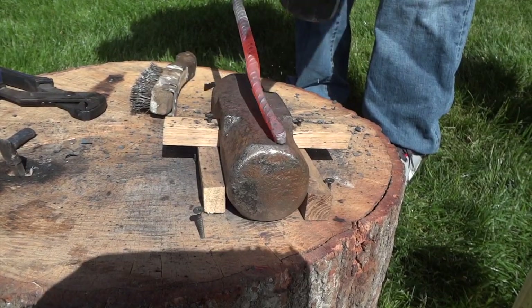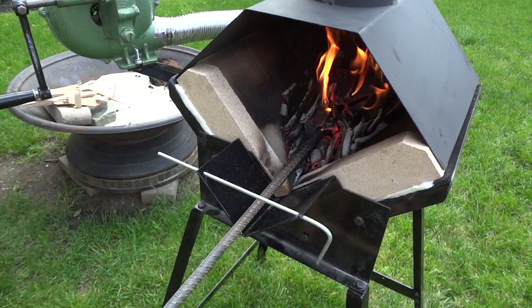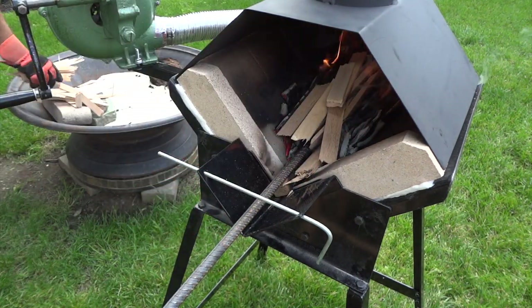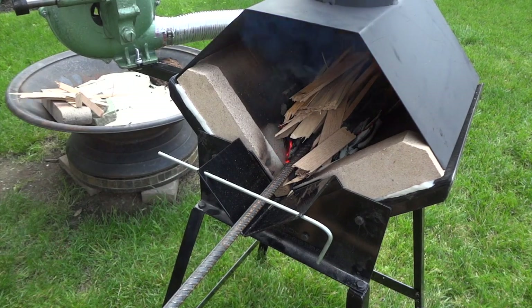Here I'm trying to get the rough shape of a knife. I'm not going for fancy, just a point, bevel, and handle. I wish I had thicker stock to work with, but that won't be a problem. This will just be a thin butter knife when I'm done with it.